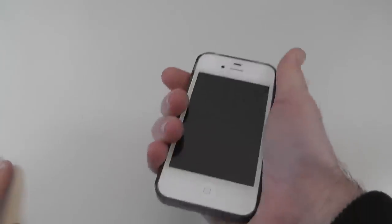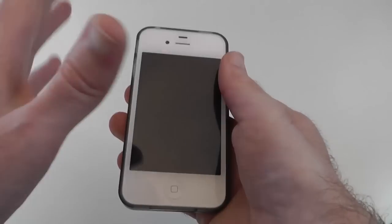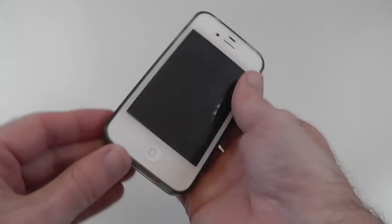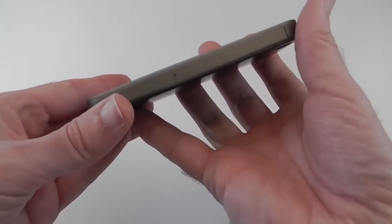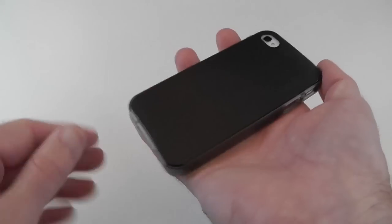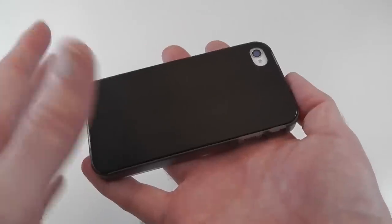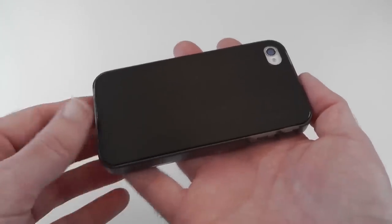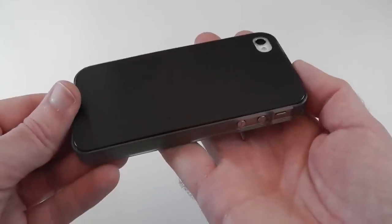In the hand it just feels really nice. You're not going to get a lot of protection from this — it offers very low drop protection but at least some protection from scratches and scrapes. It's the back where I'm really pleased with it. This is the Incipio Ledoux case and it costs £24 in the UK, or $17 in the US.